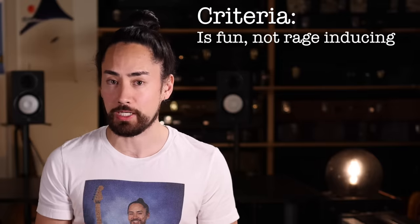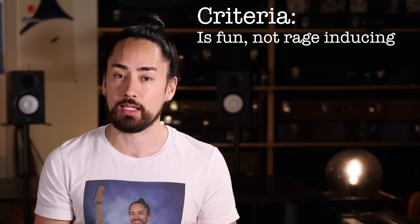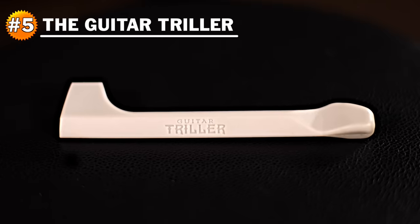I don't want to find myself raging at the thing. It should be an easy, seamless experience that leaves me filled with joy. With that in mind, let's begin the countdown. Coming in at number five is the Guitar Triller. It's a fairly heavy piece of plastic, fits nicely in the hand, and you bounce it off of your guitar strings, much in the same way that you would bounce a drumstick off of a drum head. This gives you a percussive, trilly sound unlike anything else that you could get using traditional techniques.